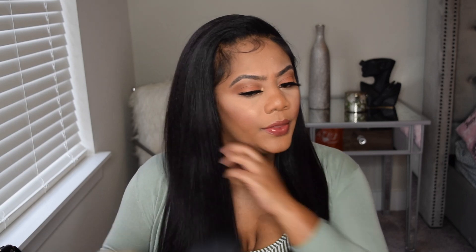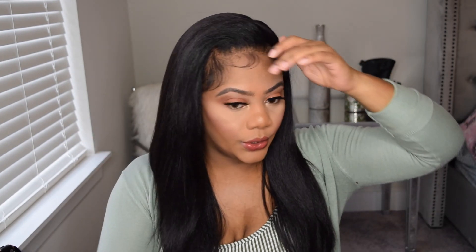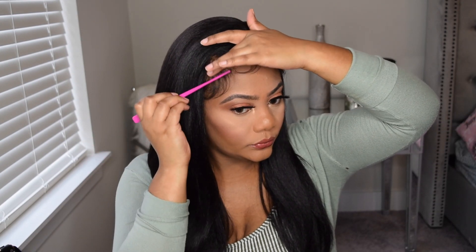If you want to curl it, you can. You can put curling irons in this hair up to 425 degrees. This is synthetic hair, but you can still curl it and put heat in this hair as well. I've seen other people curl the hair and it curls very well. I just chose not to curl the hair because I just wanted to wear it straight.